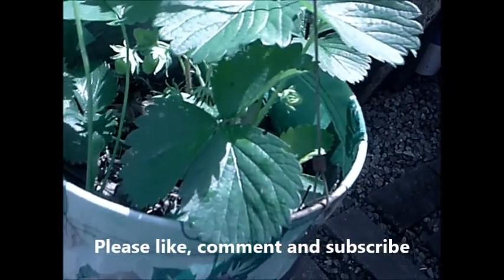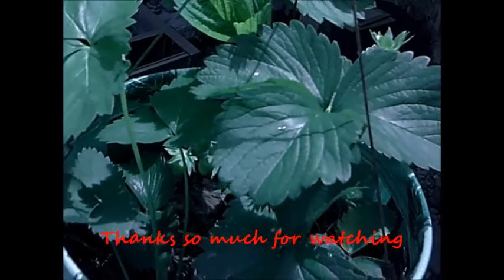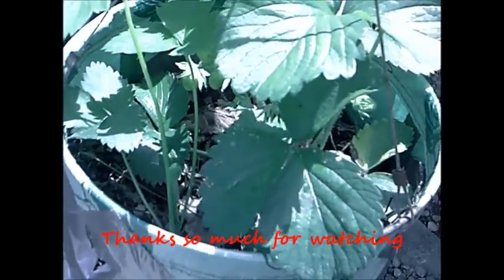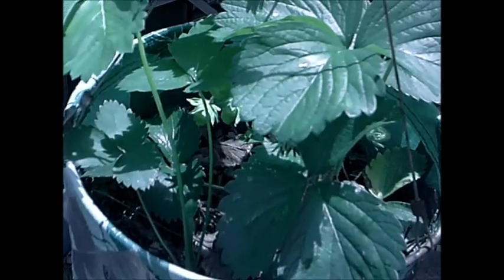I guess that's all to my update. I'll show you all a little bit more later when I get it all put in. I think you're going to like my raised beds that I made. Thanks everybody for watching. Bye.